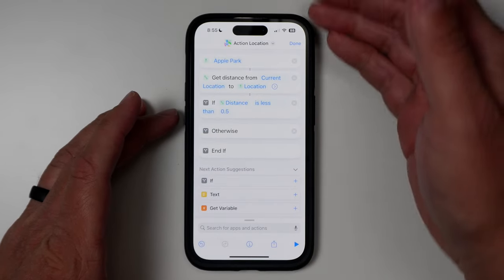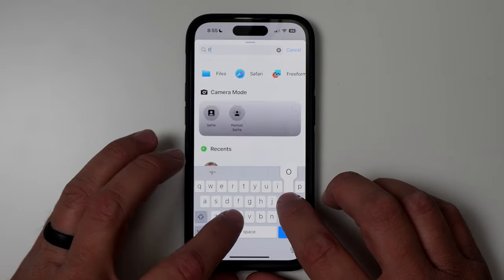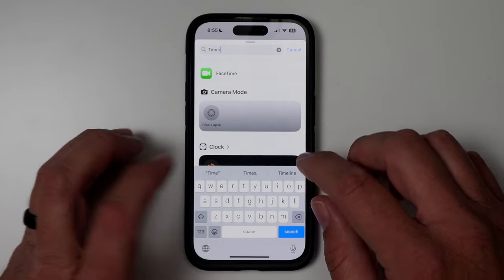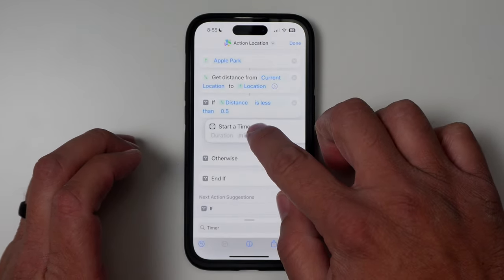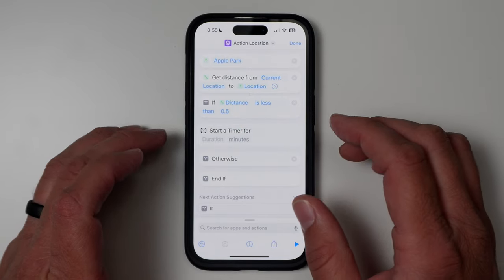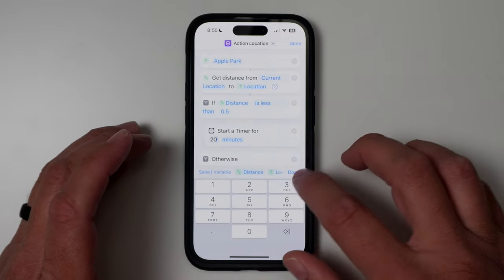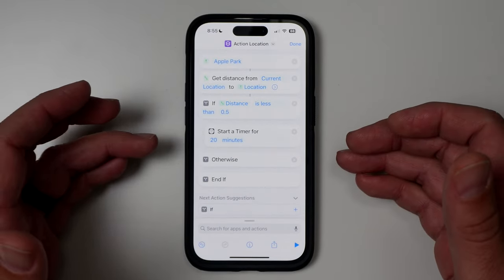So we have our distance condition for work. I'm going to set up that focus timer I showed earlier. Search for 'timer,' scroll down, and you can actually start a timer. Drag it right in here and set whatever duration you want. I'm going to set it to 20 minutes. Now we have our first action and first location set up.